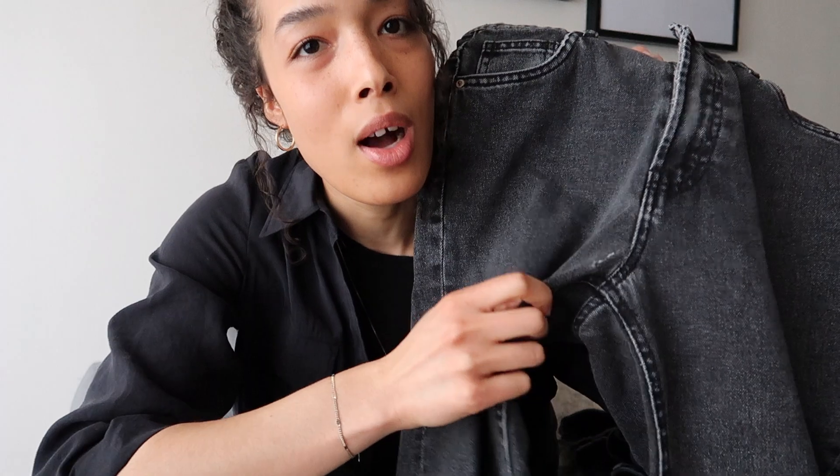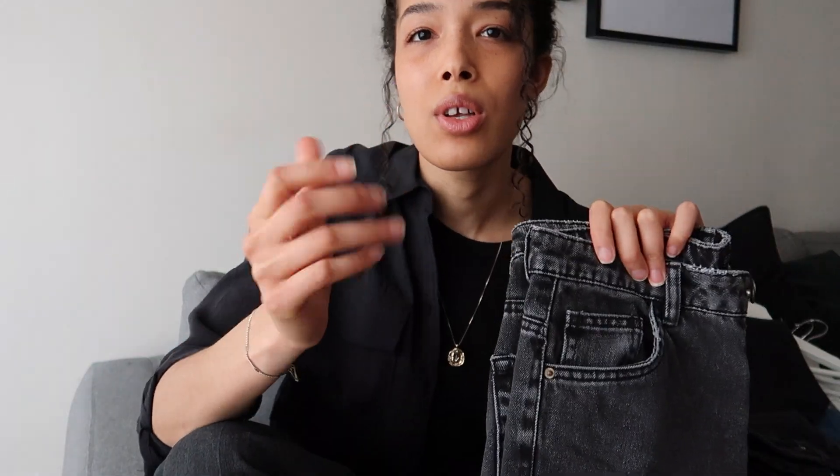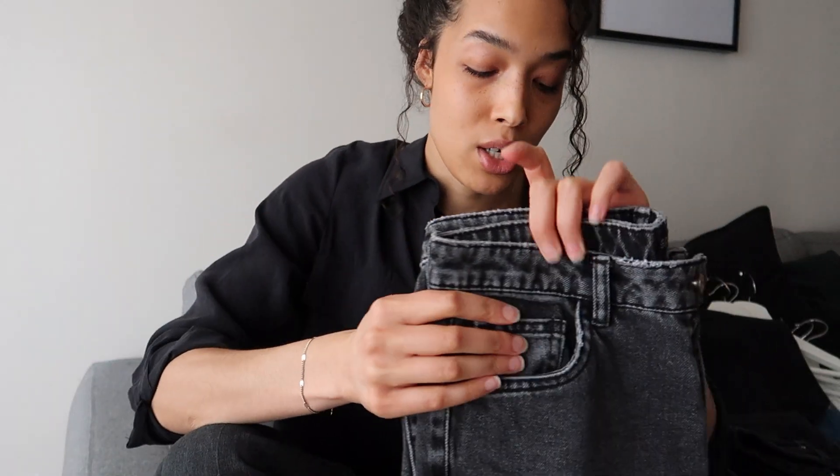These jeans don't have a lot of give to them — that's why I've ripped in the crotch. They are a heavier pair of jeans, but they do stretch out a bit once you start to wear them in. When you start to feel it's expanding a little too much, you just give them a wash or put them in the dryer and they do shrink.